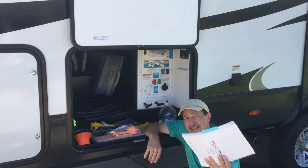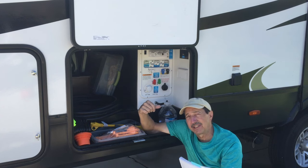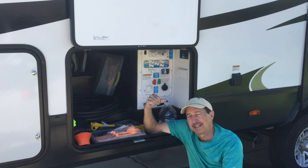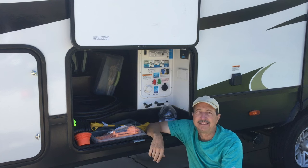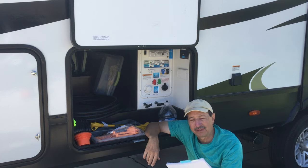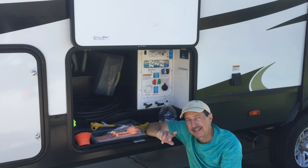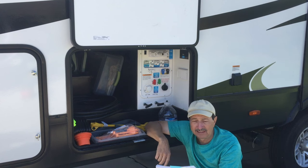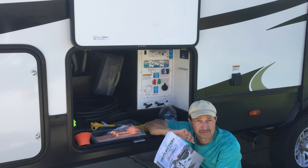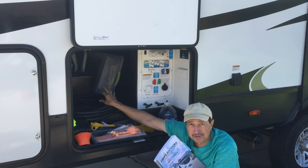I was really upset to find out that this manual is wrong, and if I would have done it again this year like what happened last year, I'd have another broken water heater. I blame Camping World for not winterizing this correctly. They claim they went by what Grand Design Reflection said — to bypass the water heater.